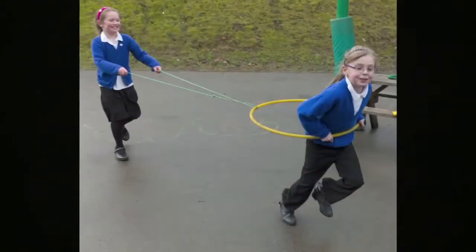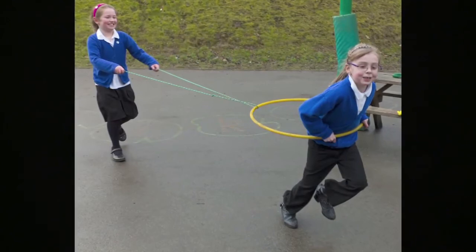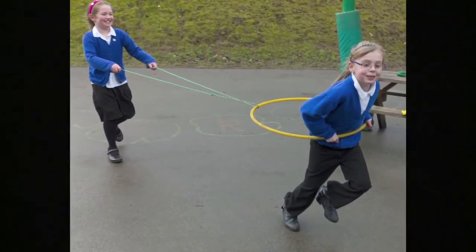Finally, as with any game involving physical objects, children display considerable inventiveness in using skipping ropes for other purposes, building them into pretend play to serve as snakes, reins for a horse, or other imaginative transformations.